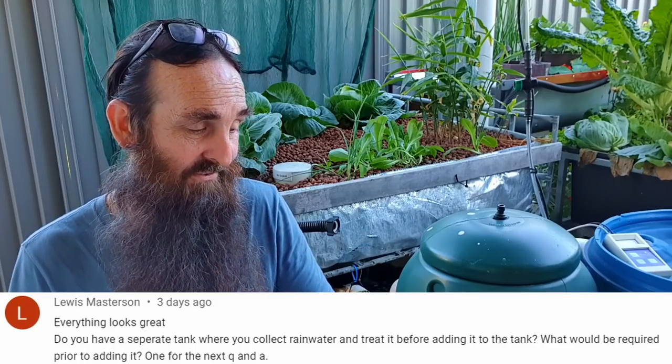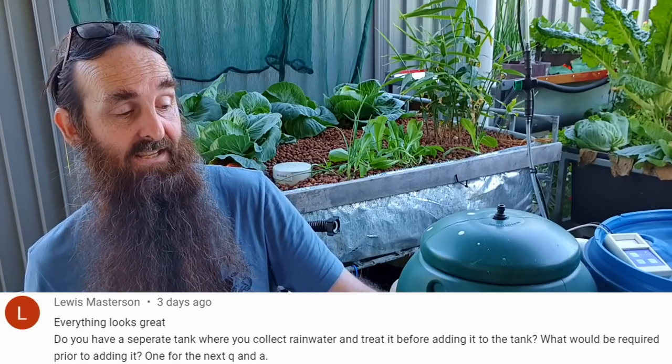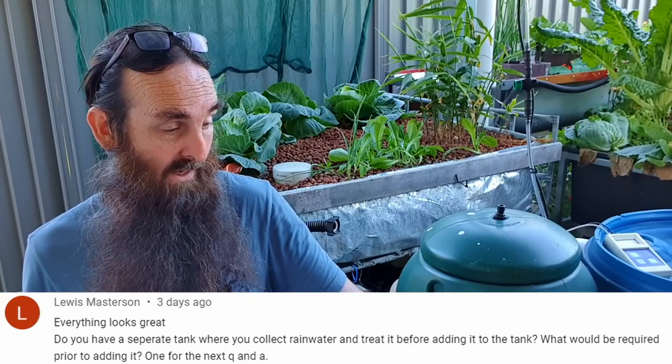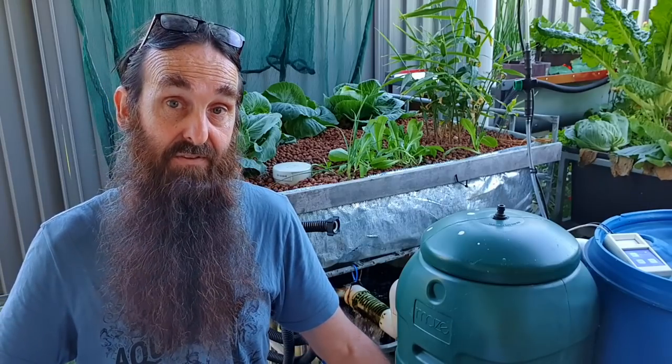Now onto Lewis - everything looks great, do you have a separate tank where you collect rainwater and treat it before adding it to the tank, and what would be required prior to adding it? No, we don't have rainwater tanks off the house here - it's something we planned on but we ran out of money and haven't gotten around to it yet. If we were to have rainwater tanks though, I would still run them through a basic filter system, because we live in the city and a lot of pollutants fall on the roof and get collected in the tank.